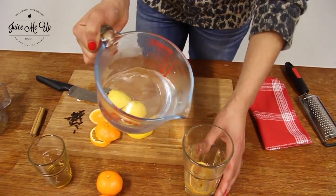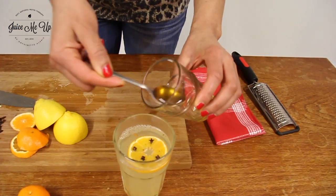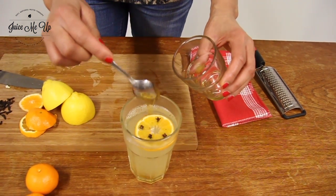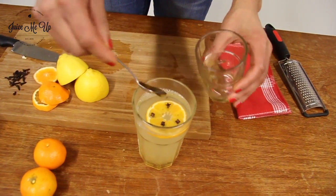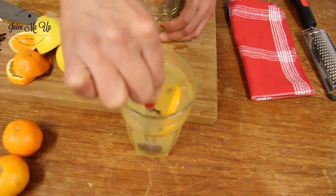Take the juice out of that and then pour that in. Then I'm going to pour in my hot water on the top. A couple of teaspoons of honey, or honey to taste. Give that a little stir. Very warming, very soothing.